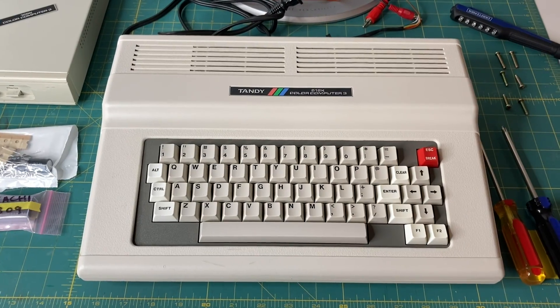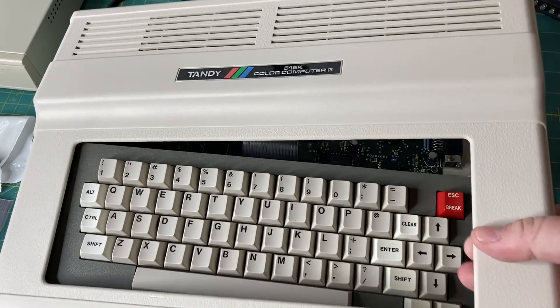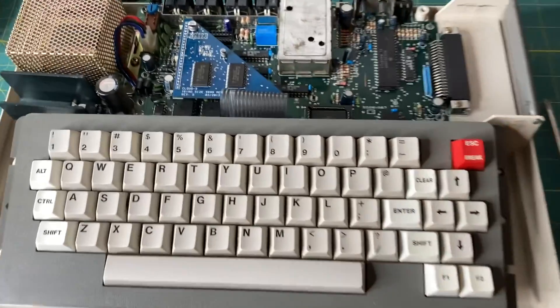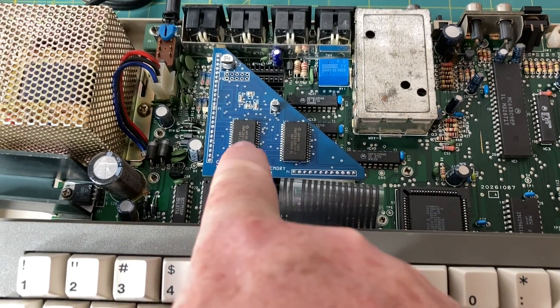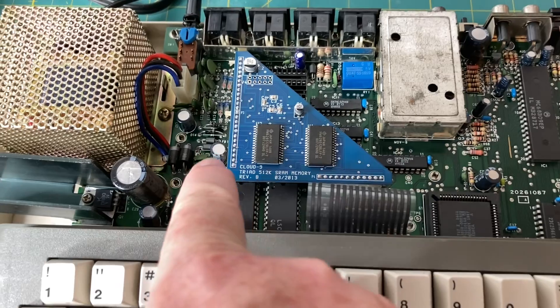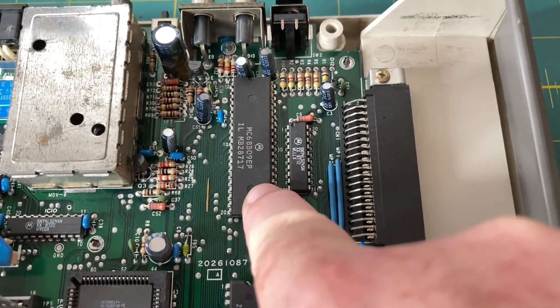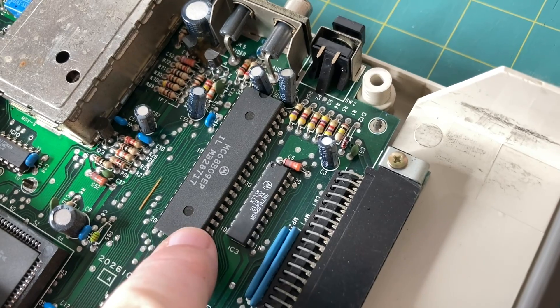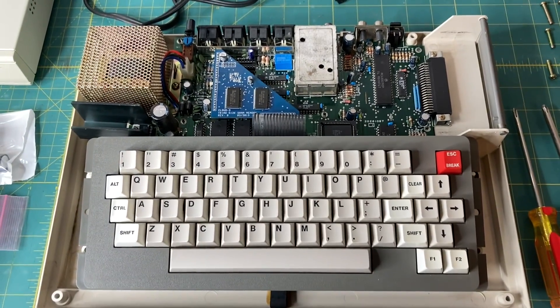Here is my Coco3. I have not put the screws back in yet because I wanted to do this CPU upgrade mod, so we're going to take the lid off like so. What I need to do is remove the keyboard, which is super easy to do. I'm also going to remove the Triad memory upgrade for doing the recap because there are caps that are really close to where it's at. Here is the CPU that I'll be replacing. It is not in a socket, so I'm going to be taking this chip out, installing a socket, and then putting in the new CPU.